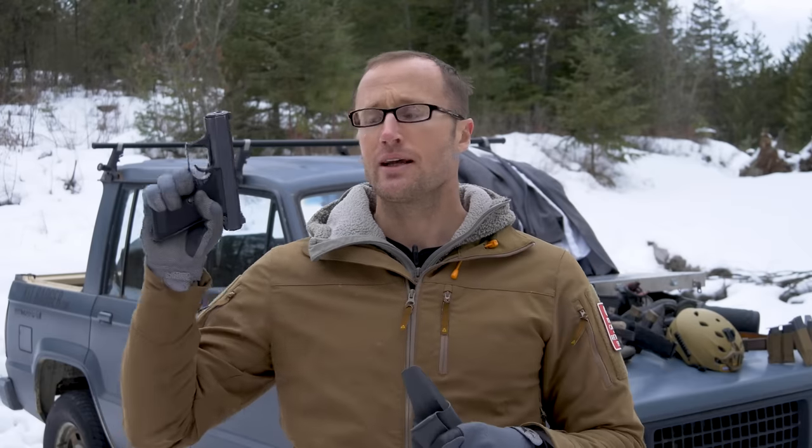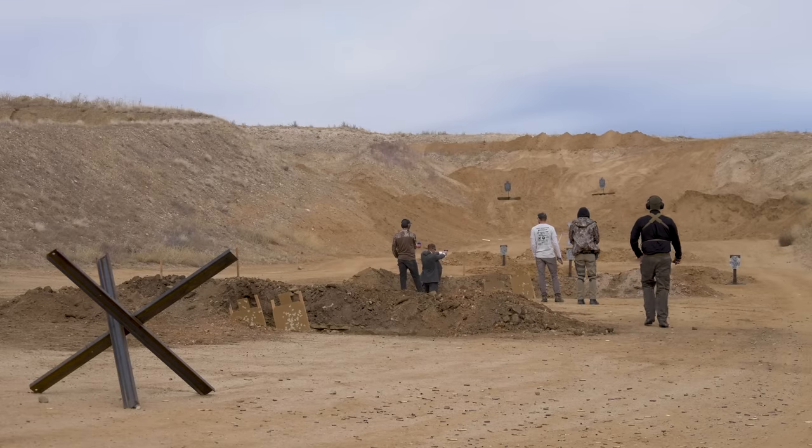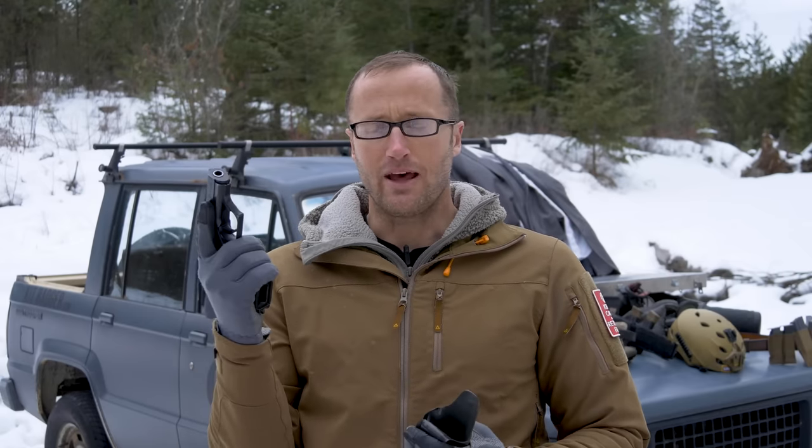For the retro division I used the HK P7M8 squeeze-cocker. I did run into an ammo issue — I was shooting 147-grain Minutemen Munitions 9mm. Day one I had a bunch of problems; I believe it was a stacking of tolerances between hard primers set slightly deep and this pistol not being tolerant of anything outside of perfect German engineering. This resulted in light strikes — rounds that wouldn't go off.